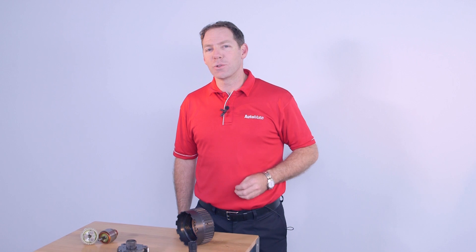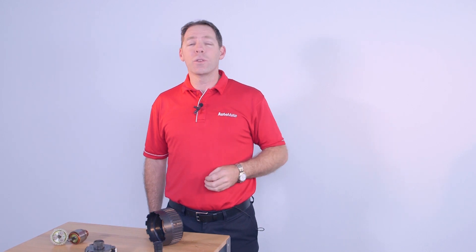Hi, I'm Clint with Automate Training. In our next module I'll introduce you to planetary gear sets and how they operate, then acquaint you with the numerous ratios that can be achieved. Keep watching this teaser for a small sample of what you'll learn.